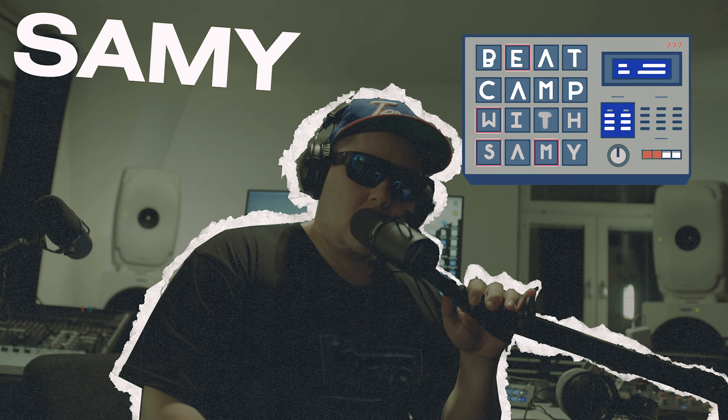Hello friends, welcome to an episode of Beat Camp. I'm your host, Sammy. We have various producers joining us doing their thing. We've got an infinite amount of styles, so we're always learning something new. Come join us on our journey into the secrets of beat making. Are we good? Yeah, we're good. Let's go.